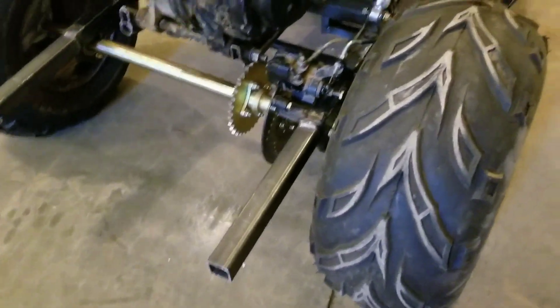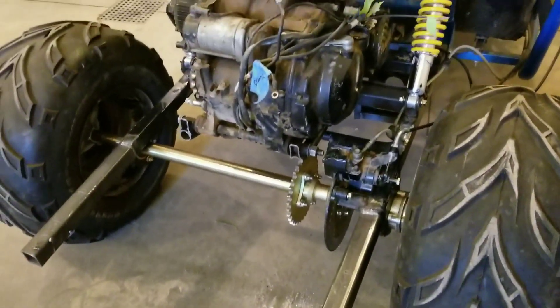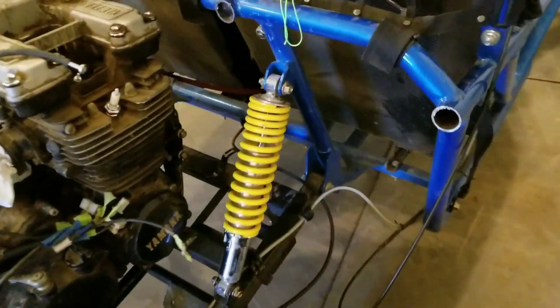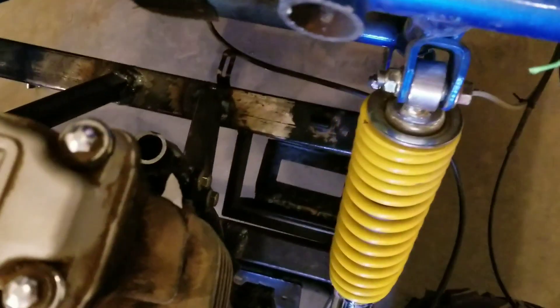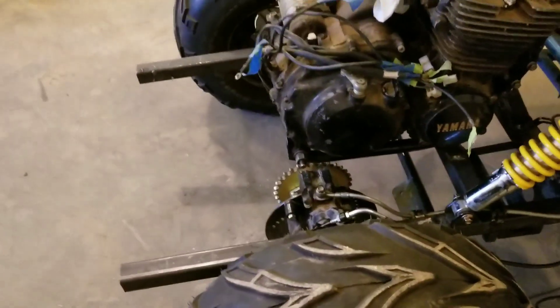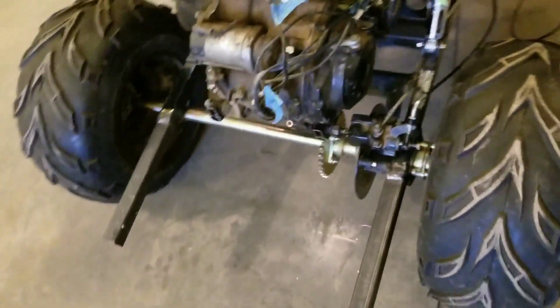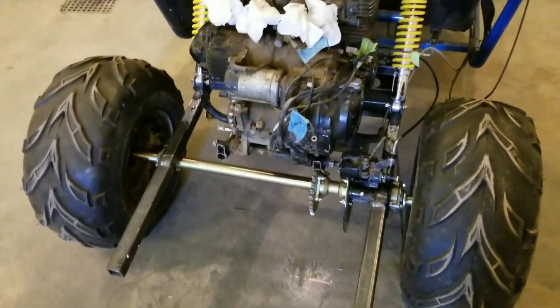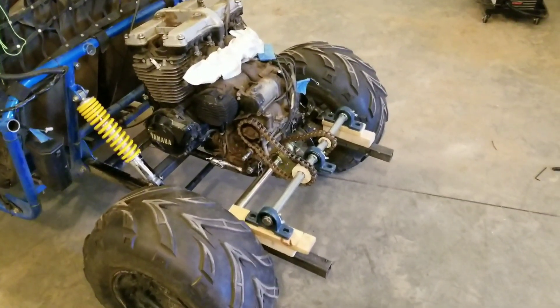So that's ready to go. Built a battery box for it. Now I've got to figure out how to lay out the jack shaft and see where it goes from there.